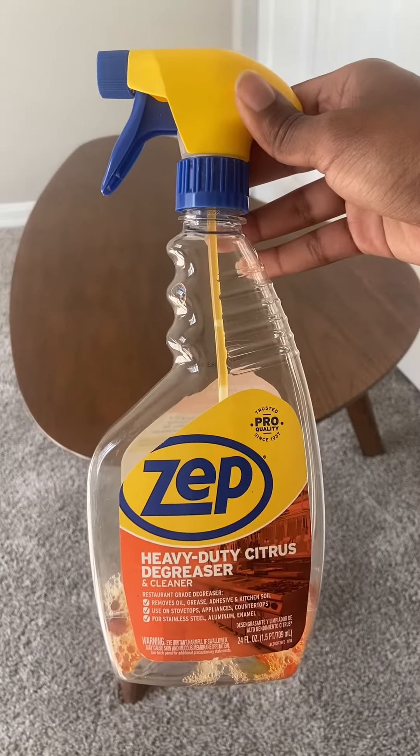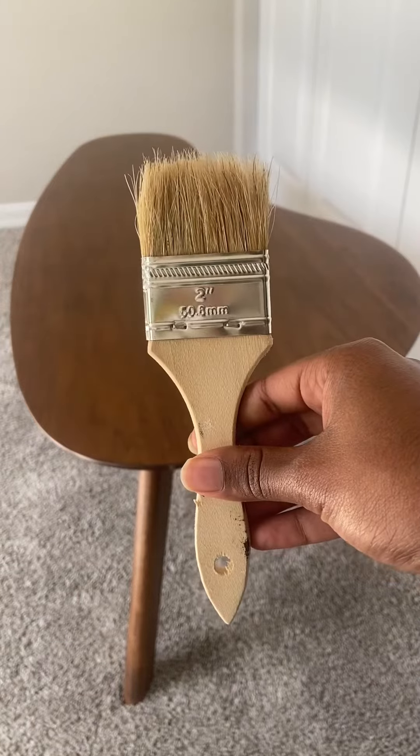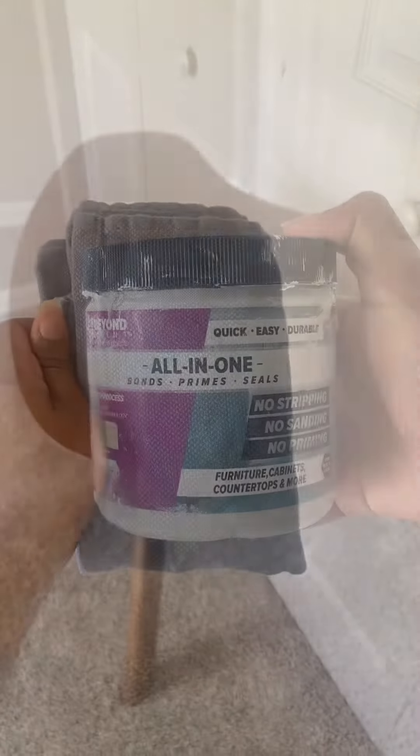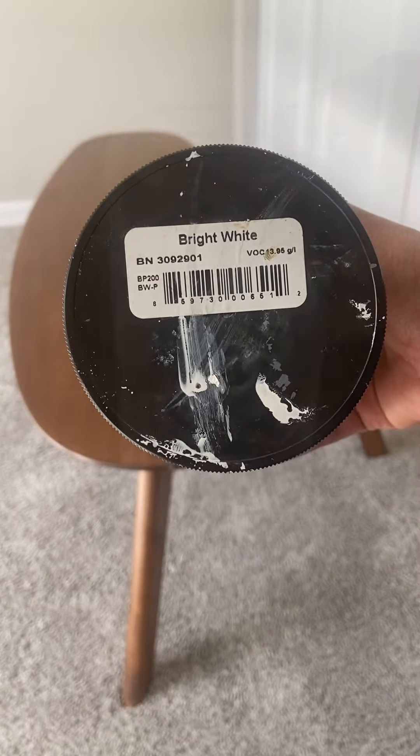Today I'll be using Zepty Greaser as my cleaner, a 2-inch brush which comes in the Beyond Paint toolkit, a lint-free cloth, Beyond Paint's Bright White which can be found at your local Lowe's, and some water.